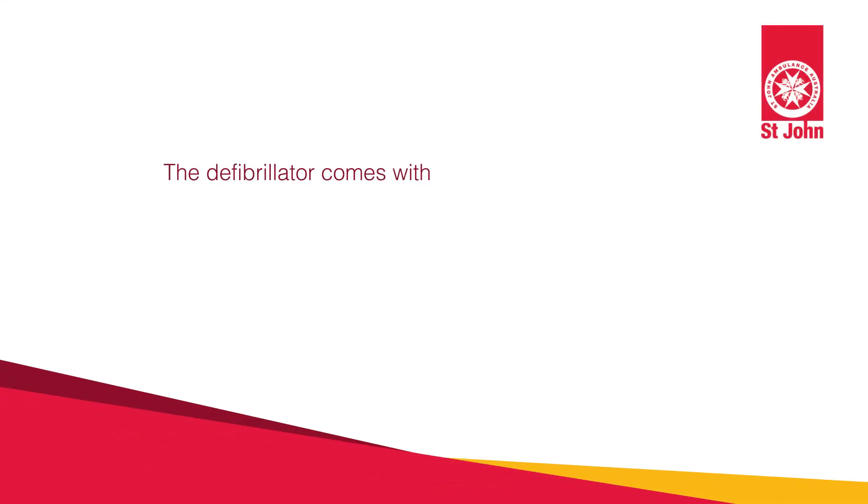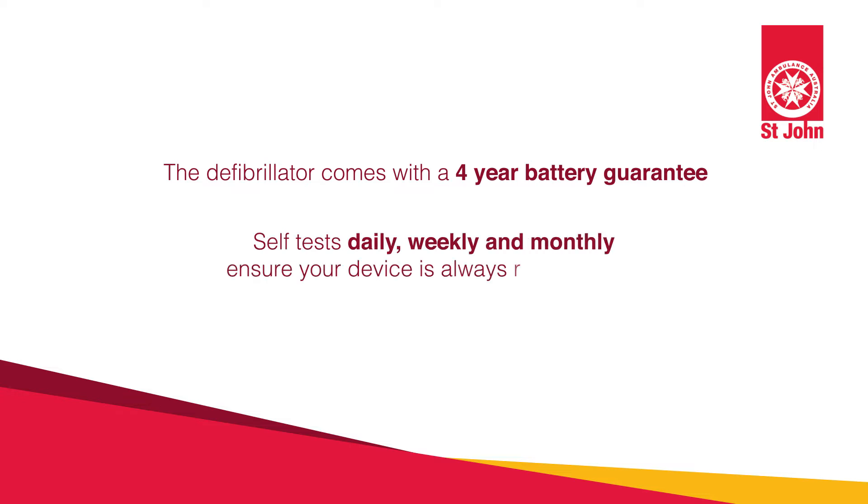Your St John G3 Elite battery comes with a four-year guarantee. Your defibrillator will conduct a daily self-test to ensure that your unit is rescue ready. Now I'll show you how to change over your G3 Elite battery.